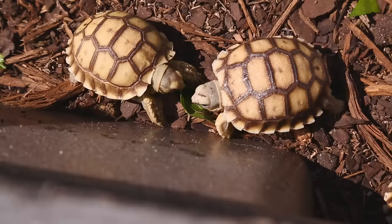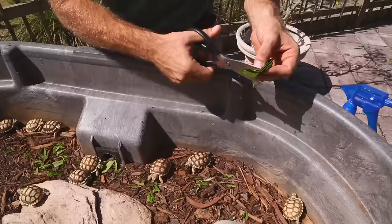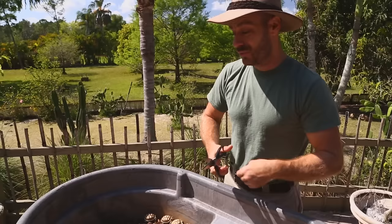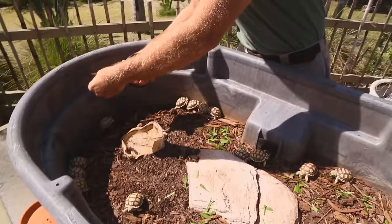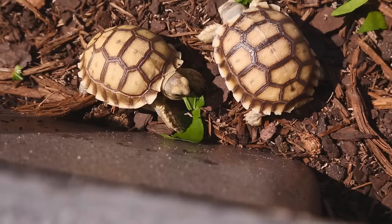When looking for a baby tortoise, buy from a reputable breeder. Make sure the animal is active, moving around, and will eat. All my animals eat whether at a show or at home — they're not stressed. Look for bright eyes, movement, and active feeding behavior.